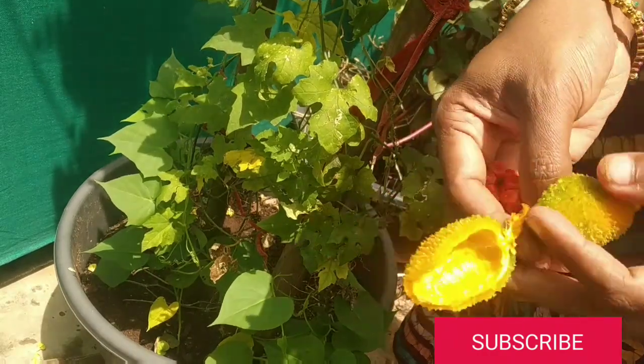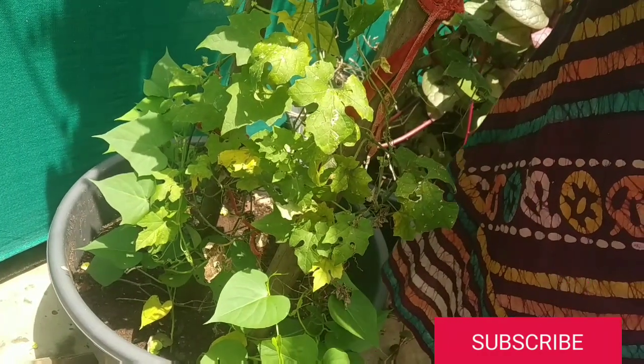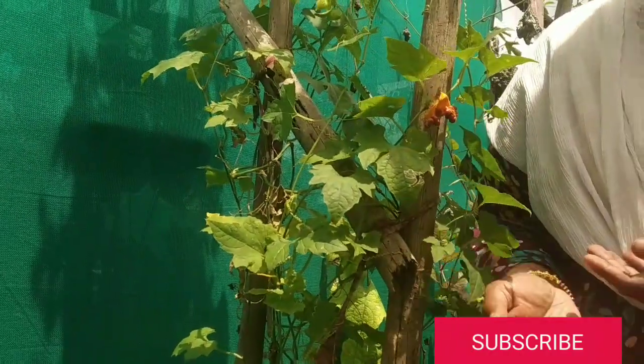These are the seeds which we have plucked from the forest. Around 10 to 15 seeds we got there, and we were lucky enough to also see a peacock!